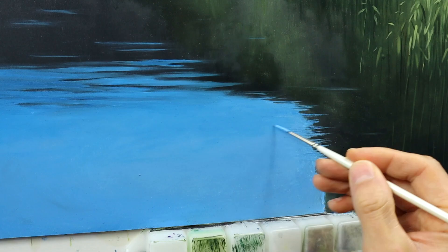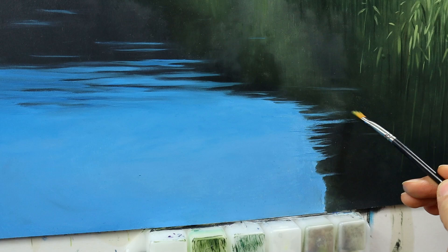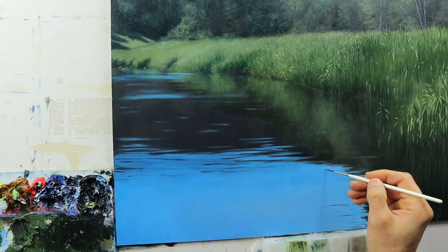The same applies for the right side where we have the reeds, adding those smaller ripples and readjusting them. Then we remix this dark color from the water and put it over the blue color that we put on before, just to add a bit more of those ripples.